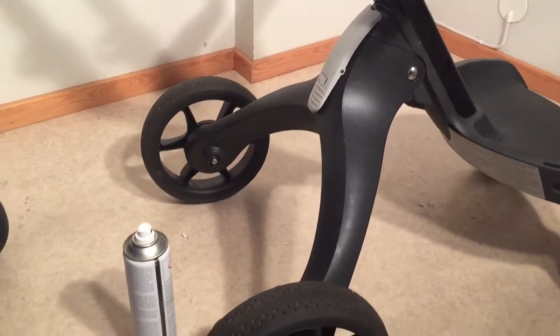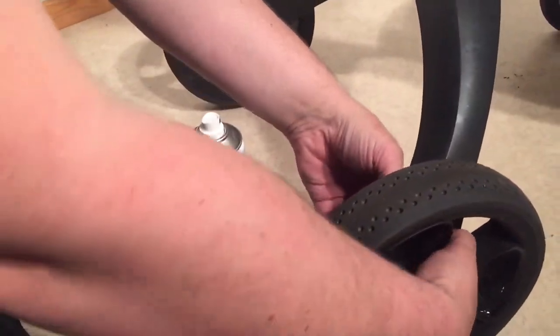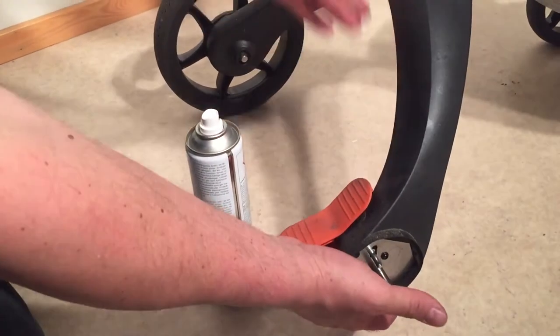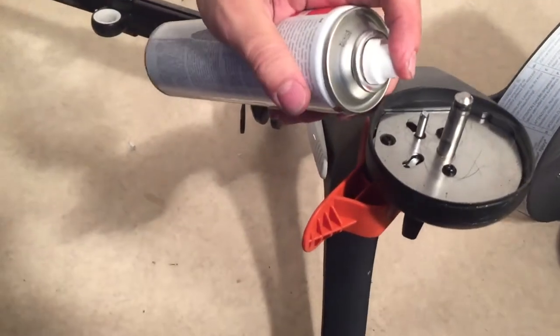Moving on to the wheels and the brake system, you can remove the back wheel, turn the stroller on its side and spray inside the brake system.